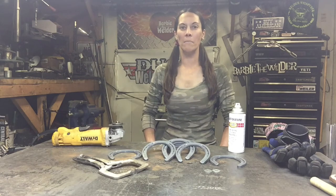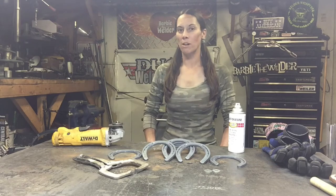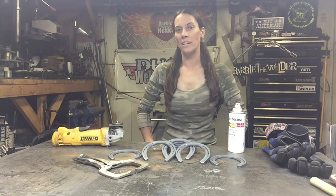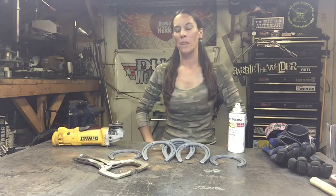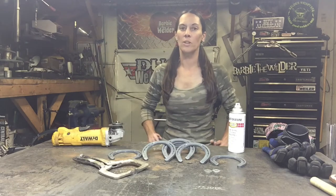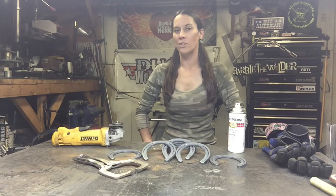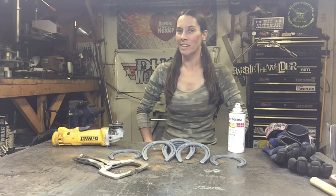My name is Barbara the Welder and I'm an art ambassador for Diamond Farrier. Today's project I'm going to show you how to make is a coat rack in the shape of a moose head. It's one of my favorite horseshoe projects — really cool, and something you can use in a kid's bedroom or in a hunting camp. It looks great there also.